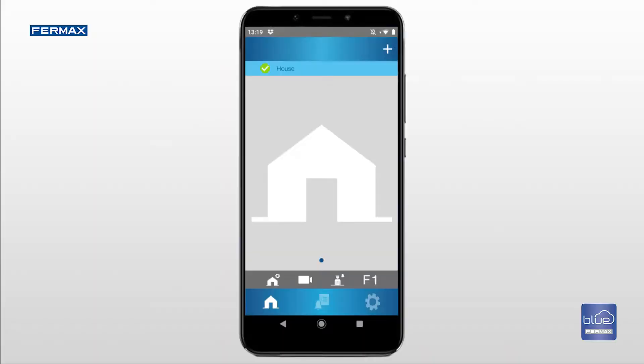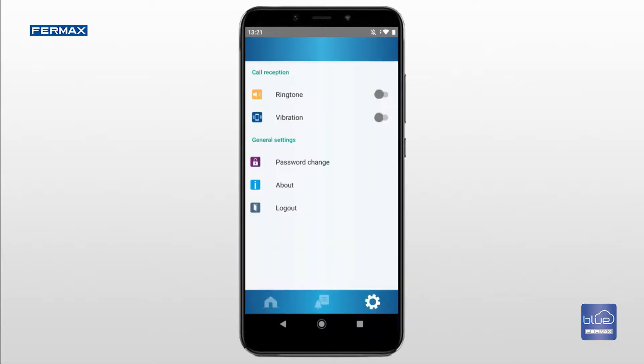The app has two option bars: the grey bar for the home options and the blue bar for the application options itself. Both the ringtone and vibration when receiving calls can be activated or deactivated using this menu. Under the change password option, you can change the password you have used to register initially. You can also log out from here.